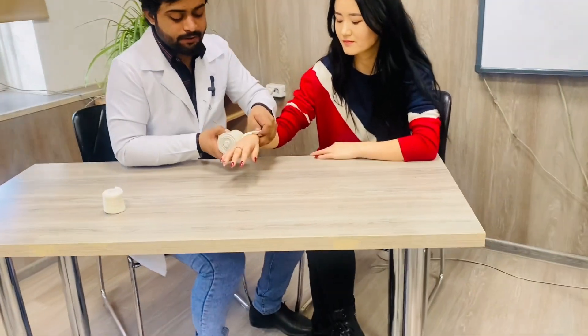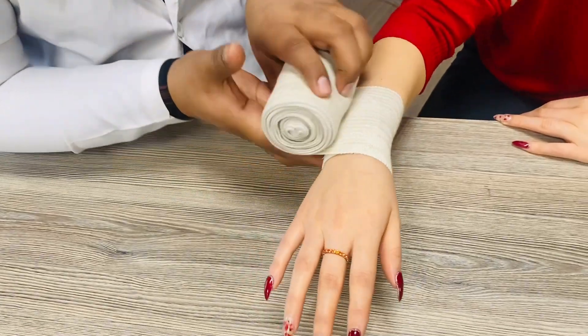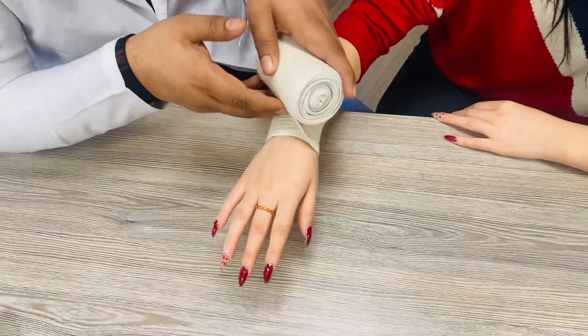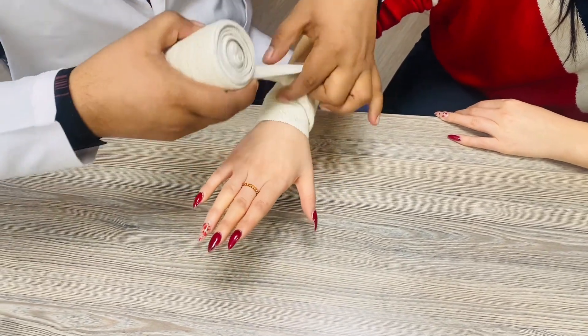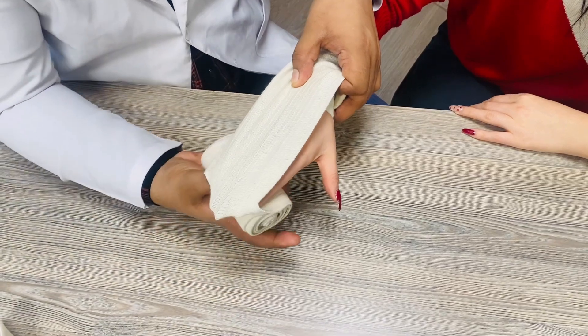First, make two circulations here like this. After completing the two circulations, put one finger here. Then make one circulation like this.